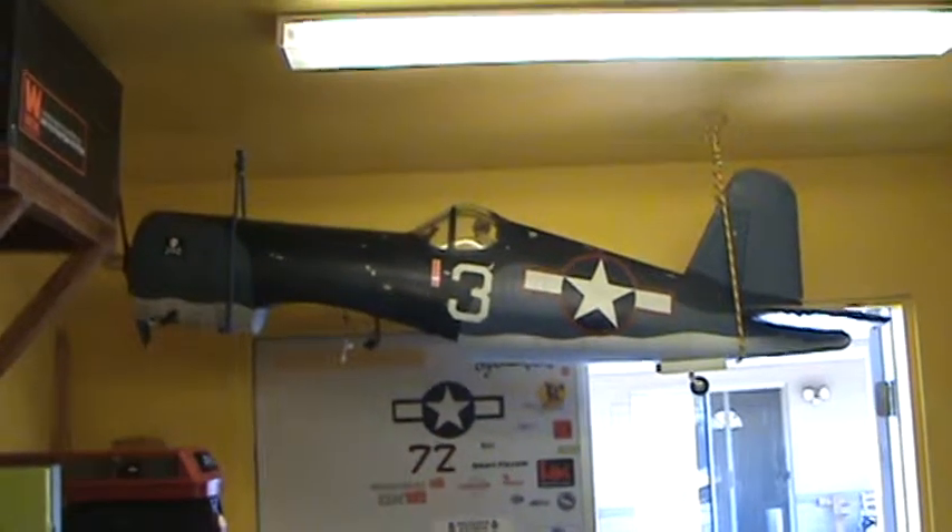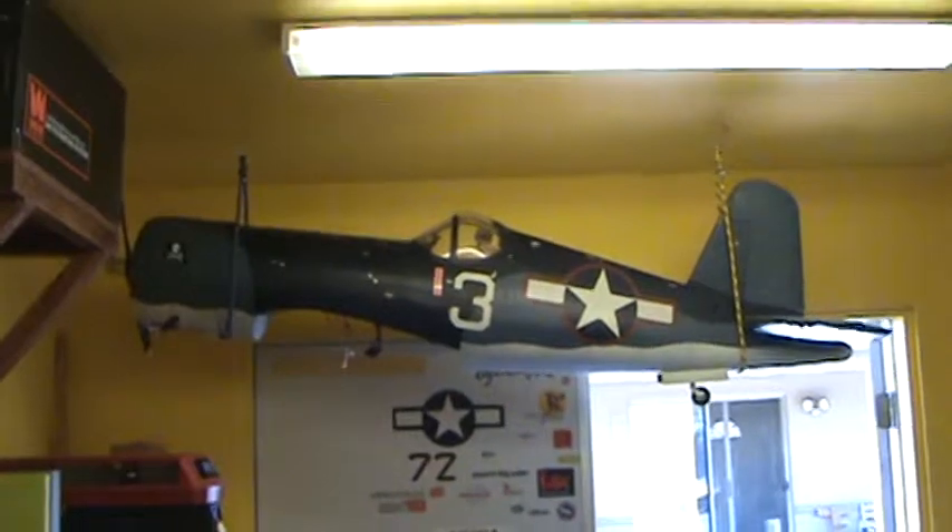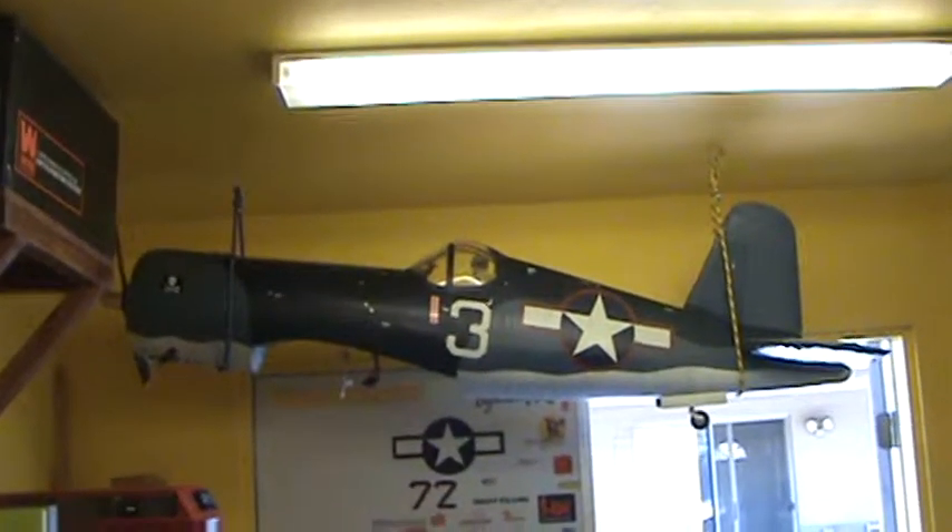Hey guys, Lenny here. Just thought I'd do a shop update, let you guys know what I'm working on and what's going on around the shop right now.